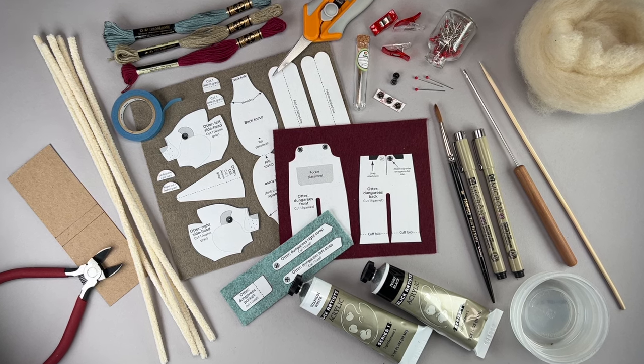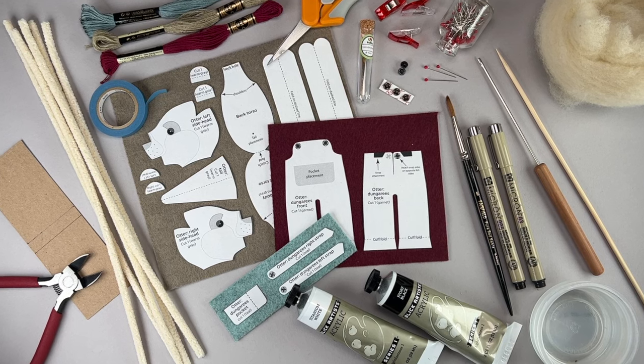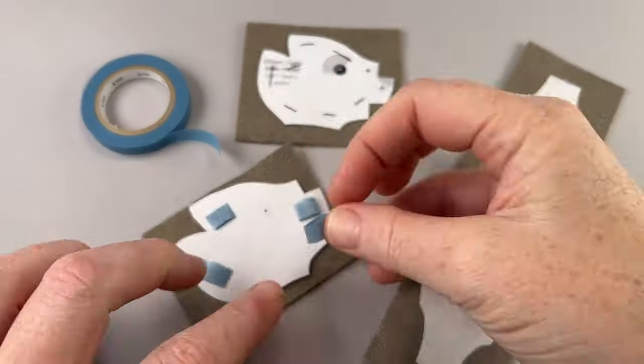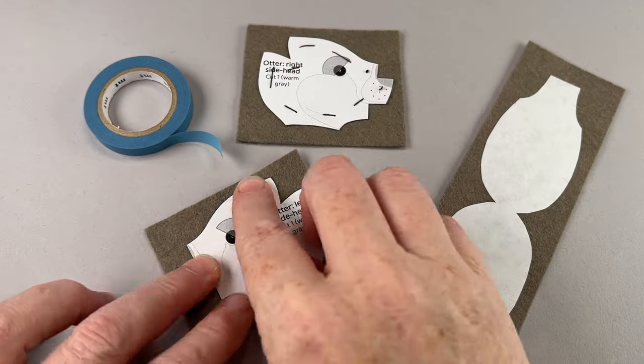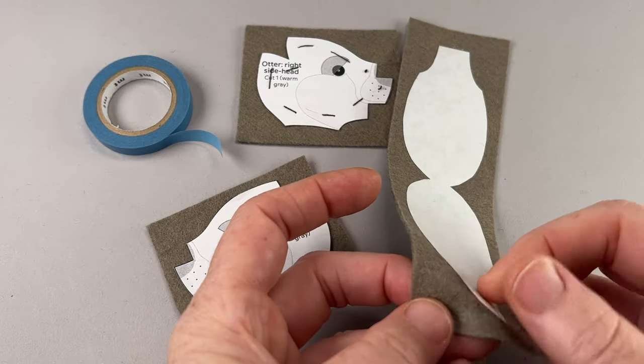Before you begin, get all your supplies organized for the project, then cut out your paper pattern and attach it to the felt. You can use washi tape, baste, or make an iron-on freezer paper pattern.